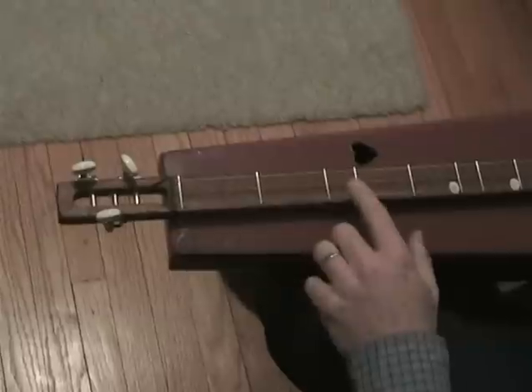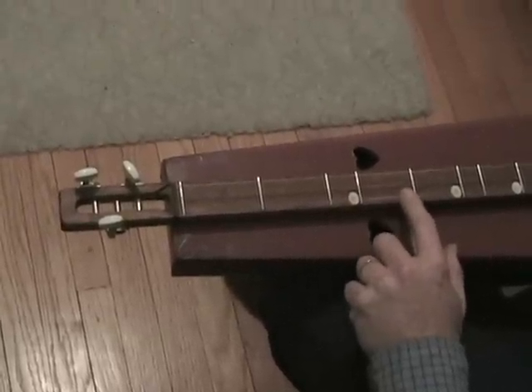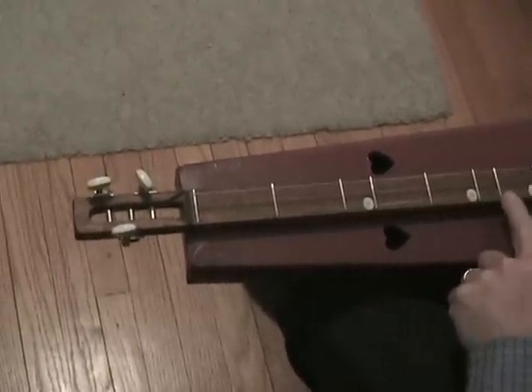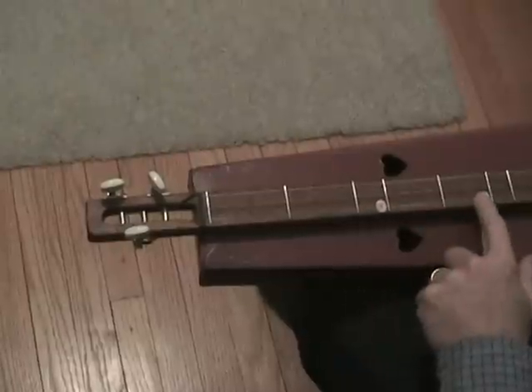Your left hand is your push-down hand — that's the one that makes the different notes. You make notes by pushing down on that first string next to, but not on top of, one of these shiny bars. They're called frets.